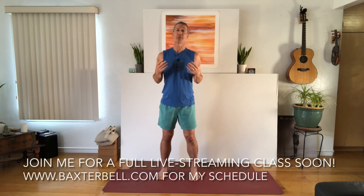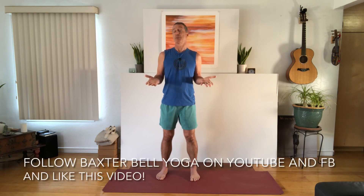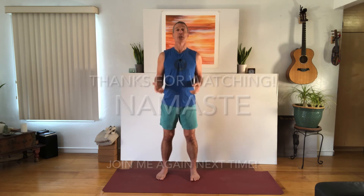You know what's even better than these short videos? Come join me for a full live streaming class sometime soon. You can find my schedule by clicking the link on screen or going to the website. Don't forget to follow me on Facebook and YouTube at Baxter Bell Yoga. Thank you so much for joining me today — if you found this video helpful, please like it after you've finished watching. Thanks again, and I'll see you next time. Namaste.